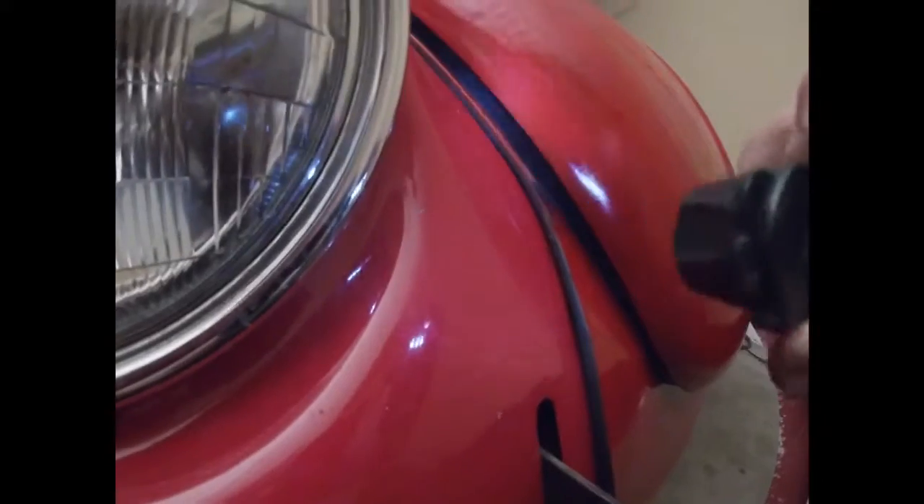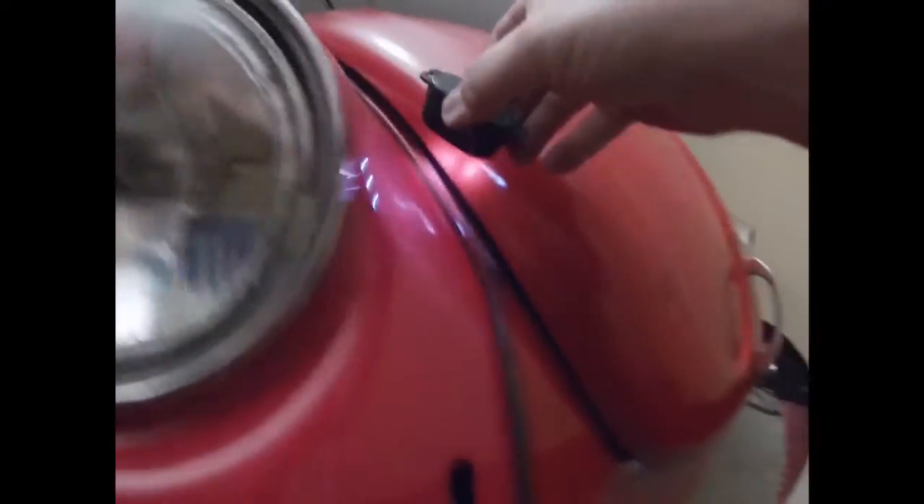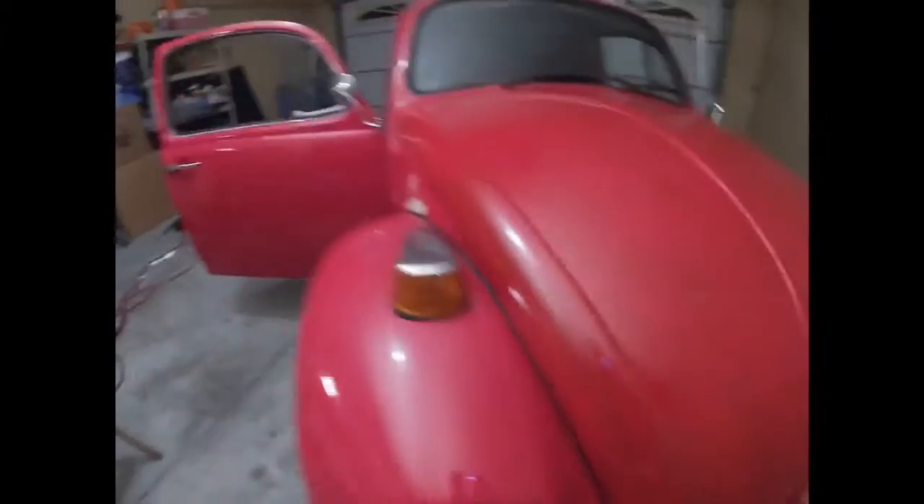So we got the hood done — needs to be adjusted a little bit still. But I've still got a bit of a gap down along here. We'll see how well it seals up though.